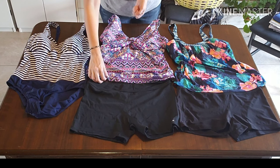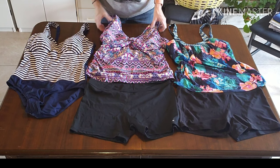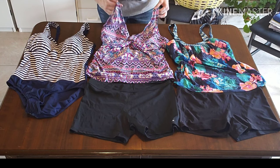In today's video we will be using Marie Kondo's KonMari method to fold plus size women's swimwear, one-piece and tankinis. Hi and welcome to GIST 2020. If we haven't met yet, my name is Tracy and on Fridays I share videos on how to fold using Marie Kondo's KonMari method.